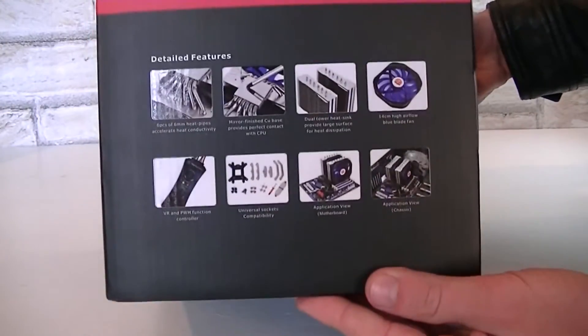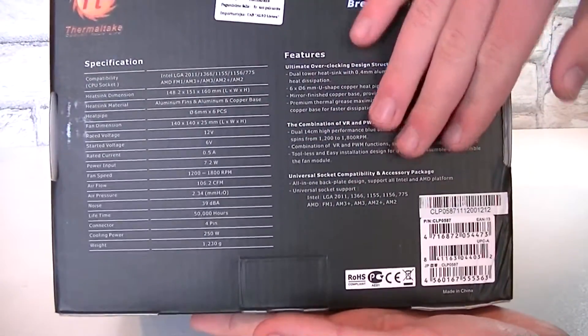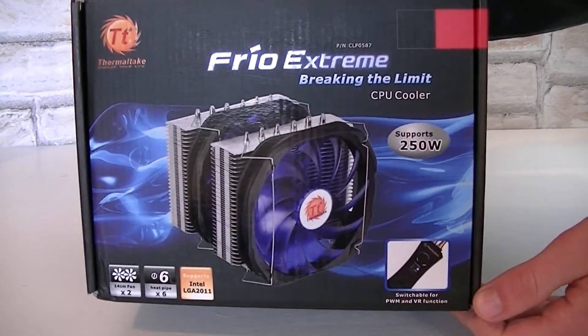On the side you get detailed features on the cooler. On the back of the box you get more details on the features as well as a complete specification table. The box itself doesn't look bad at all in my opinion, if that matters of course.